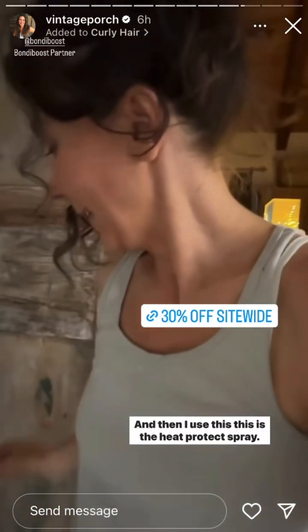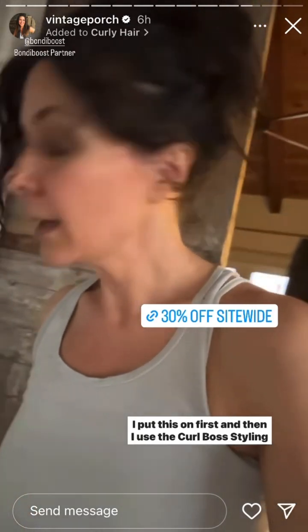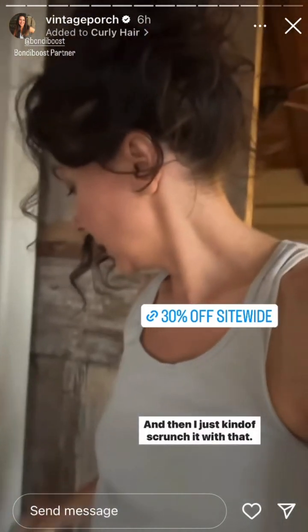I use all Bondi Boost. Today I did my hair curly — when I got out of the shower I put my hair up to dry. Instead of a towel, I put mine in a t-shirt because my sister told me it holds your curl in better. If you use a towel it can pull out your curl. I let it sit and marinate in the t-shirt, then I use the heat protect spray because I'm going to blow dry it. I put this on first, then I use the Curl Boss styling cream from Bondi Boost — barely any, it goes a long way. I scrunch it in, then dry it, scrunching with the t-shirt. Using your hands puts oils in your hair — I learned that from my sister — so I use the t-shirt instead.